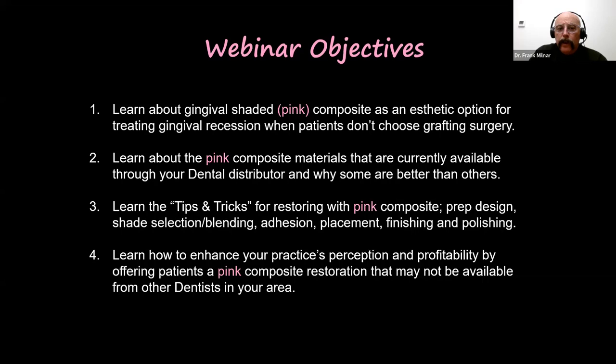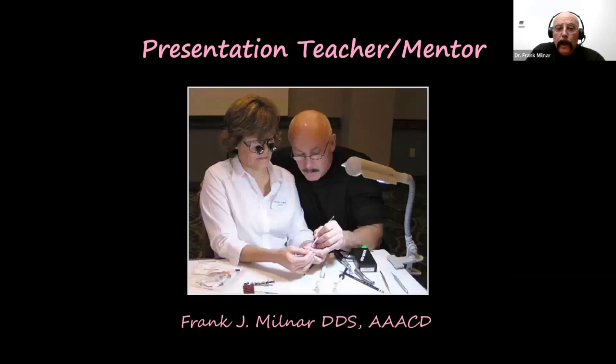We'll cover tips and tricks for restoring pink composites — shade selection, blending, layering, adhesion, preparation, sulcus creation, finishing, and polishing — and how to identify your practice as a leader in pink composites in your community, because you will get referrals. Patients do Google searches on pink composites, and you can differentiate yourself from colleagues by posting clinical cases on your website.